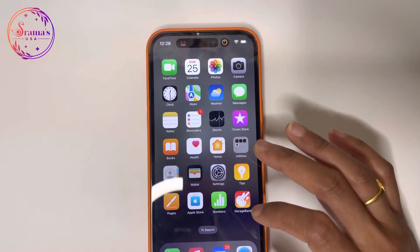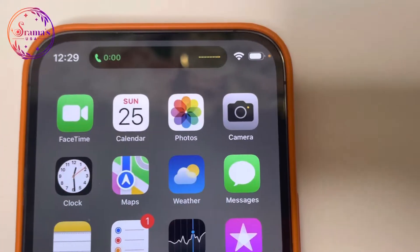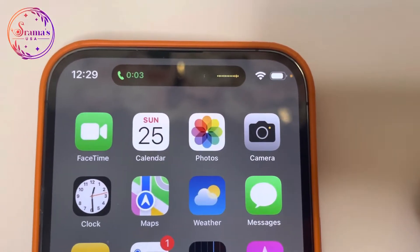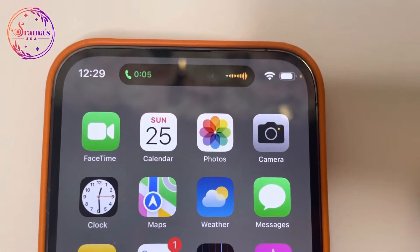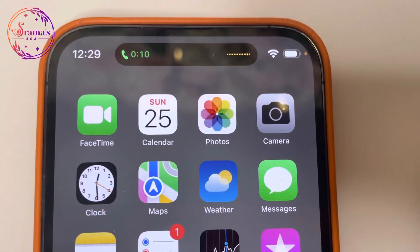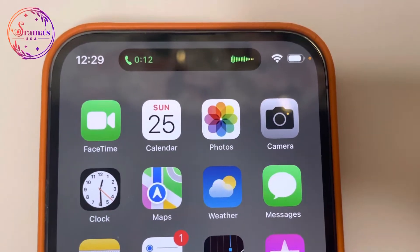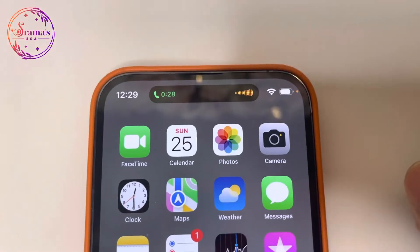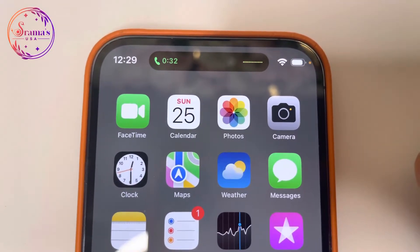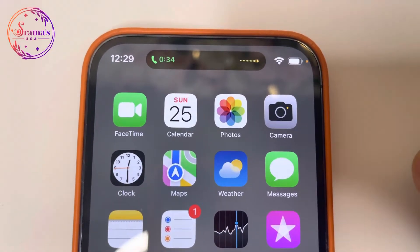The Dynamic Island can display multiple activities at once. For example, it shows phone call duration with a green indicator and an orange color voice equalizer. You can also use it for AirDrop activity and third-party apps like YouTube Music, WhatsApp, and Amazon Music.